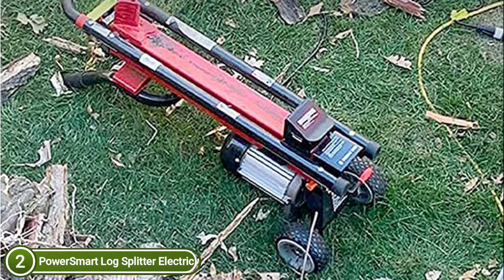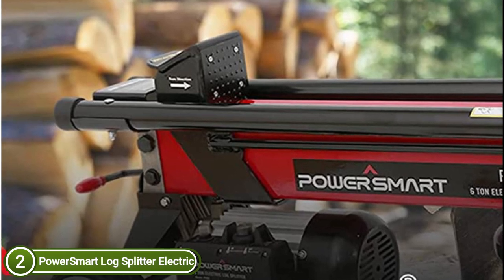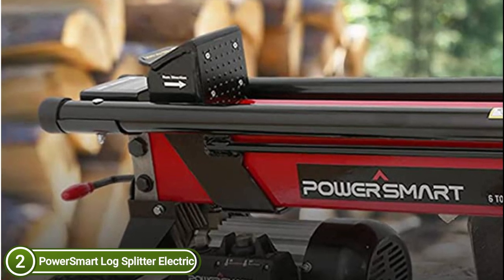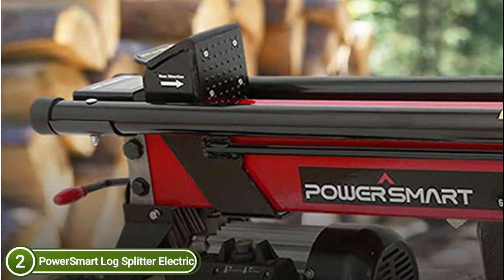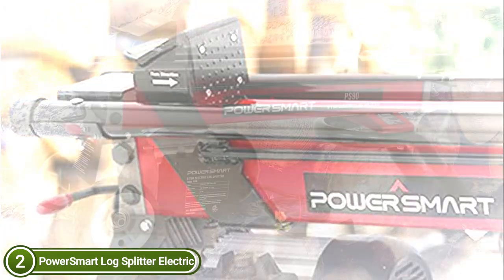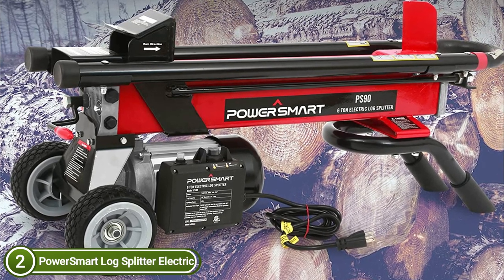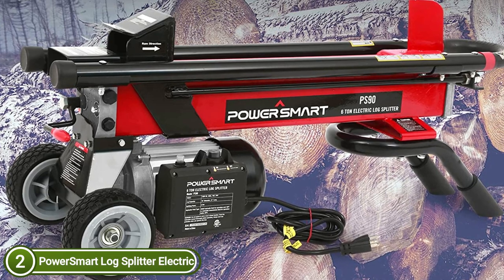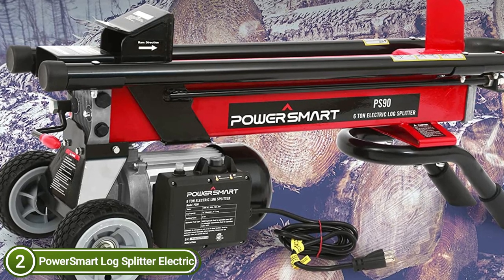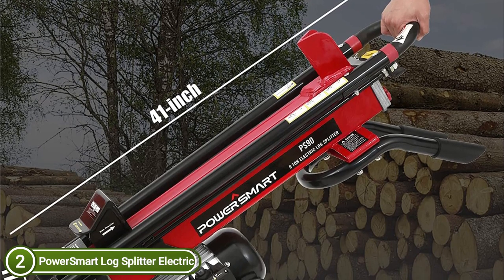With its large work table, it can cut logs up to 22 inches long and 10 inches in diameter. The highly efficient log splitter rapidly resets to cut another log in just a 22-second cycle time, saving you time and energy. The PowerSmart Log Splitter's robust, wide rear wheels allow simple transport and storage between tasks. Its dimensions are suitable for all vehicles — SUVs and even sedans — and the design takes up less space than you might think. With its sturdy grip, it can tackle any terrain including rough, muddy, and bumpy roads.